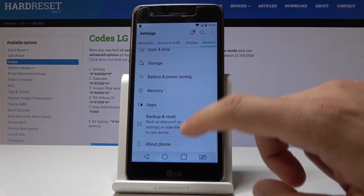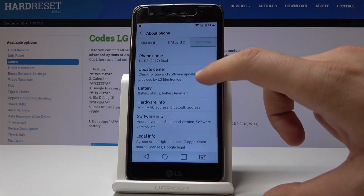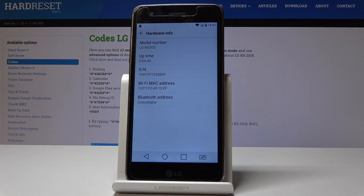Let's choose Settings, then General, and select About Phone. From the following list choose Common and select Hardware Info. Here, let's read the model number — in my case it's LG M200E, so you need to remember those numbers: 200.